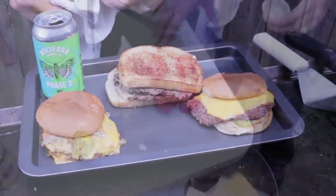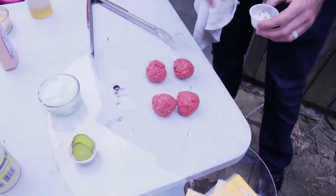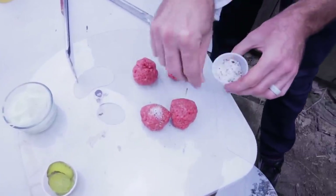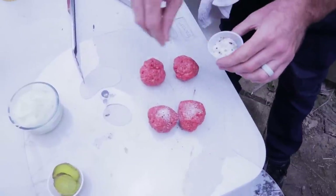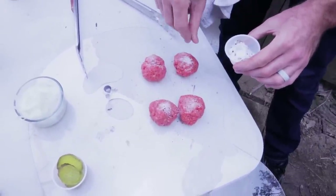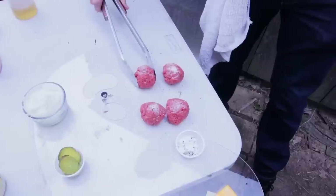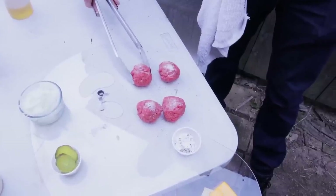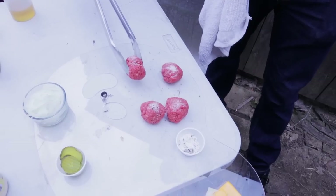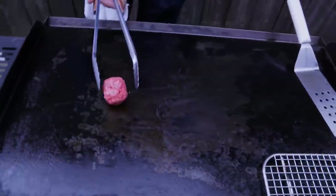We've got about three-ounce meatballs that are loosely packed — 80-20 beef. You want the fat, so make sure you do 80-20. I'm just going to sprinkle them all with a little bit of salt and pepper. Be generous, don't worry about that. First, we're going to put one down and do our basic smash burger. We're going to put the salt and pepper side down, and then we're going to smash them and sprinkle again with salt and pepper on top.